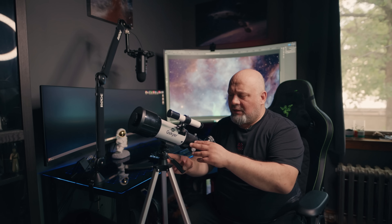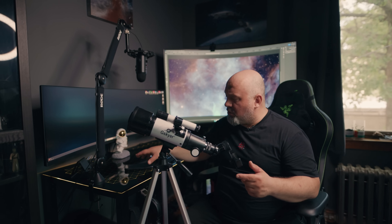Especially if you are on the roof, I think that's very helpful. So these are my initial thoughts. I'll have another short video with some images taken with this telescope, with my phone and some videos. I'll see you soon with that.